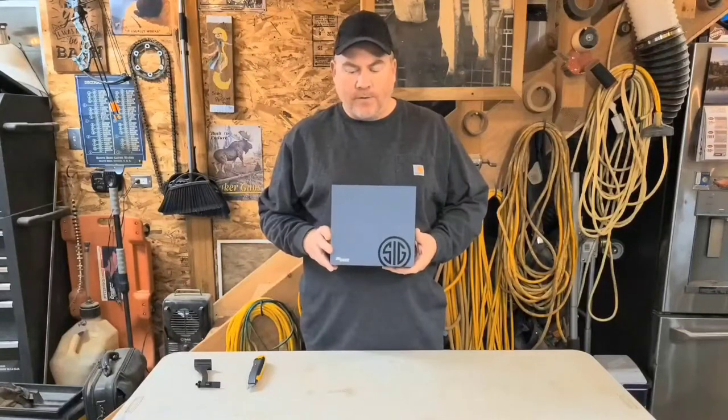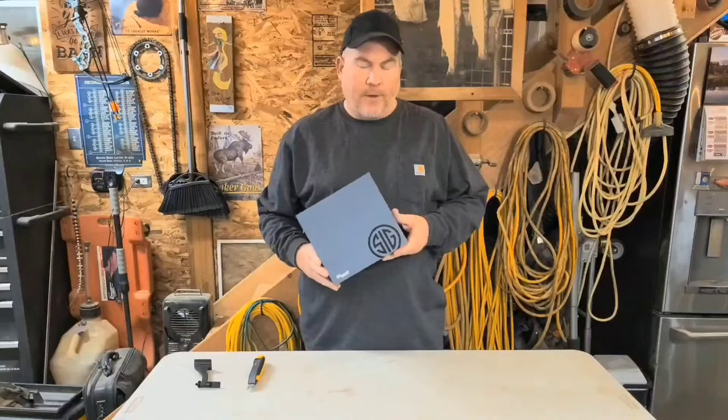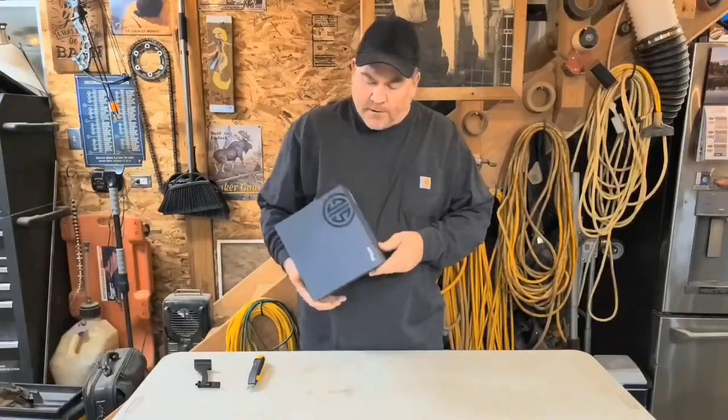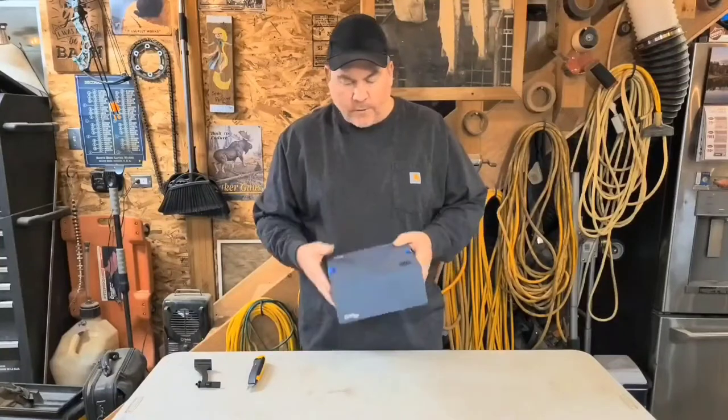I just received these in the mail today after waiting a couple months for them to show up, and I'm really excited to open this up — not only because I want to show everybody what's in the box, but it's also hunting season so I'm anxious to go out and try these in the field. Really nice sturdy box — looks like a clamshell design with a couple little stickers holding it shut, so let's go ahead and open her up.